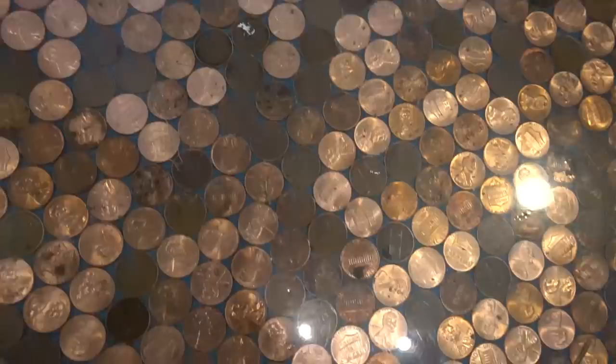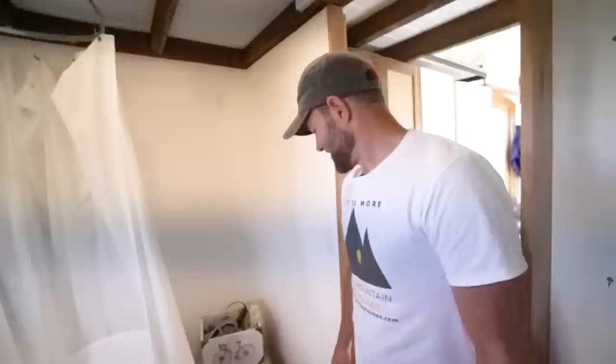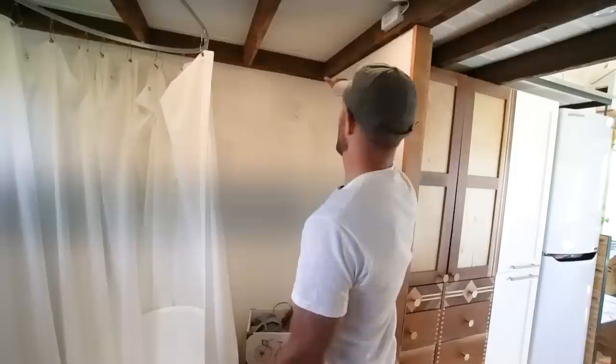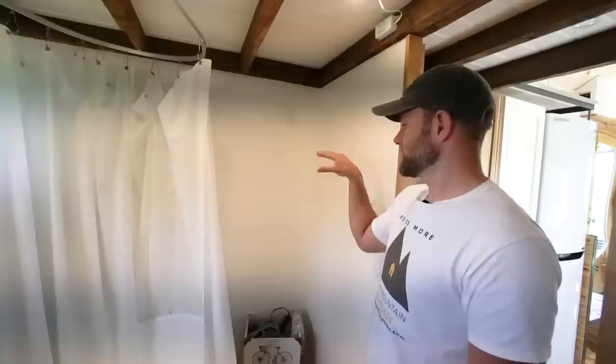This spot here will be a linen cabinet or a hutch — we're trying to find an antique that fits the space. I think we're going to end up making something — full height all the way up. We'll have laundry: dirty laundry on the bottom with a hamper that pulls out, and then towels, toilet paper, and toiletries on the top side.